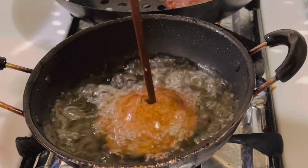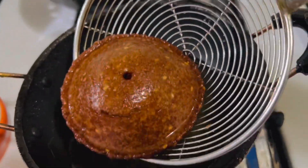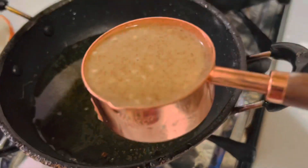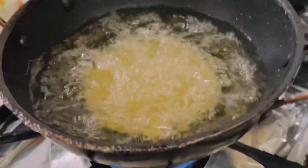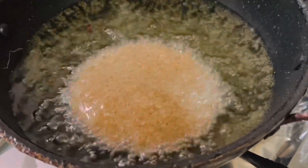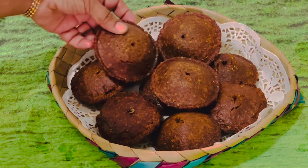Prick it again with the wooden stick. Use a spoon to remove the kaum from the oil and let it drain on an oil drainer. Repeat the process until all the batter has been used. I use a measuring cup so that I get an even size kaum.